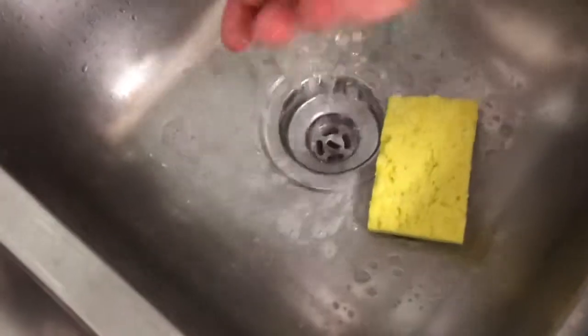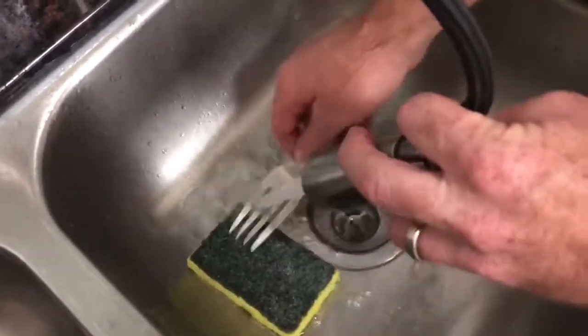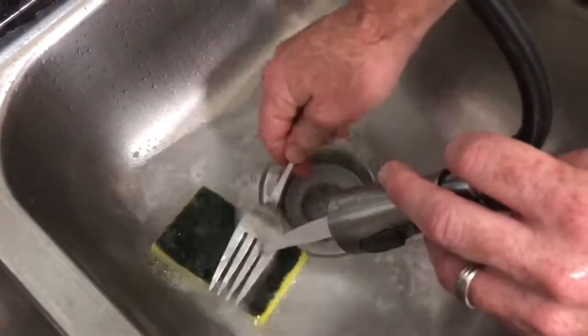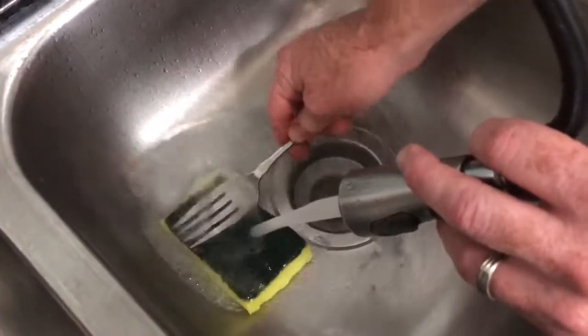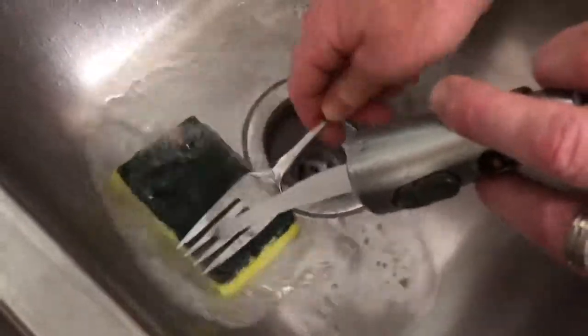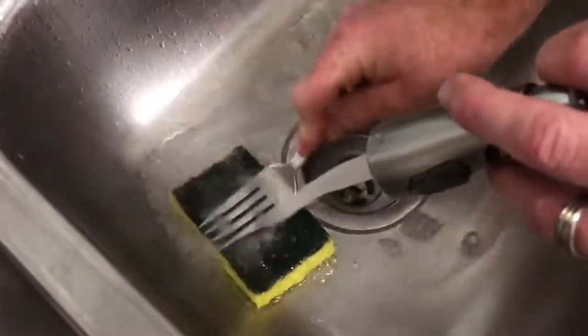It actually still had bleach in it — I should have waited a little bit. Go ahead and do it some more. You want to get all the bleach out before you're doing your dishes, but it's kind of disgusting to have mold and whatever on your sponge — that moldy smell. It's nice to have it not stink.